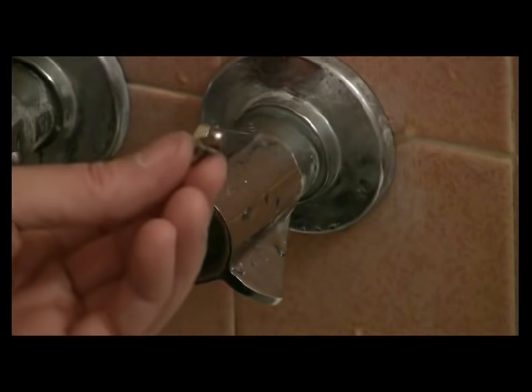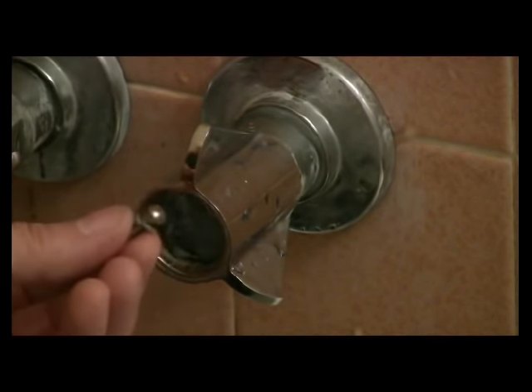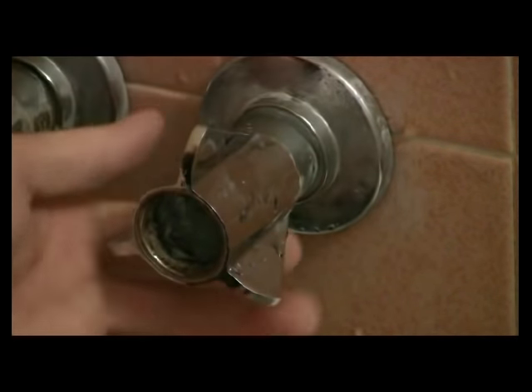A word to the wise: with any of the screws that you're working with, put it off to the side — whether it's on the floor or somewhere away from the drain — because if you drop anything down that drain, it's pretty much gone or hard to get to. So let's put that to the side.